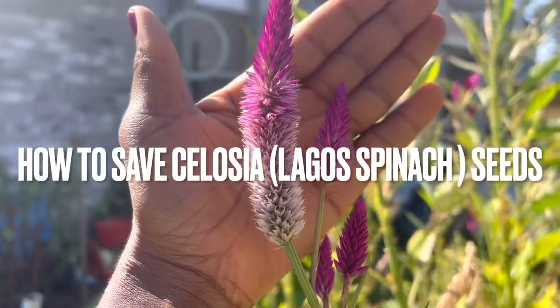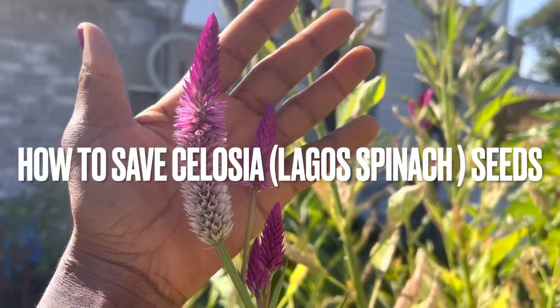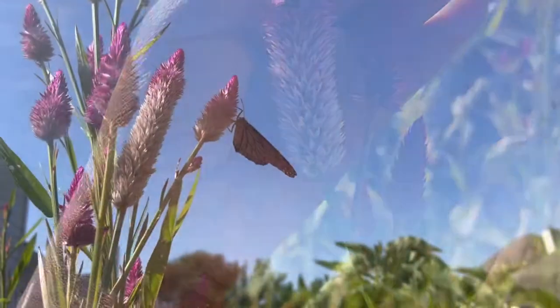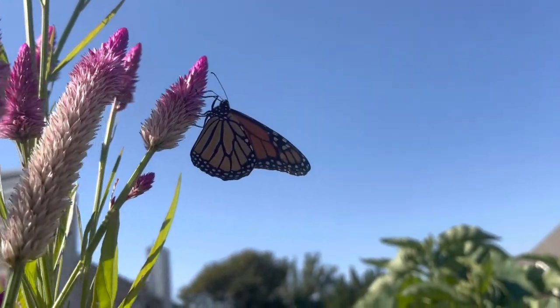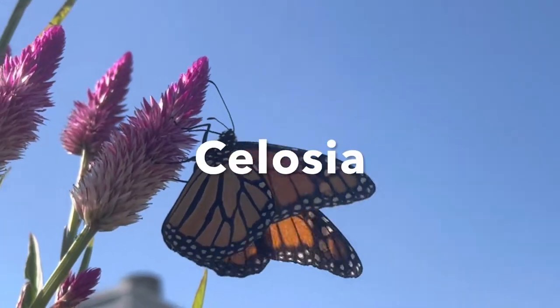Hi everyone, warm welcome back. In today's video we are going to be talking about how to save the seeds of the Lagos spinach, or the Nigerian spinach, or efo shoko.